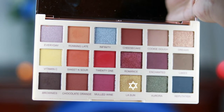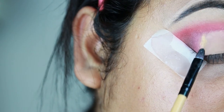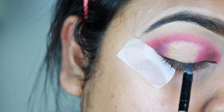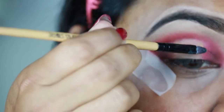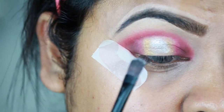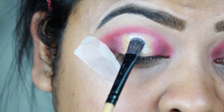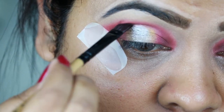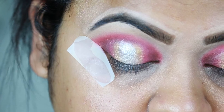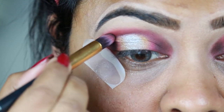Now I'm taking this beautiful golden yellow color called A Lesson and placing it next to the pink color using a smaller shading brush. Then I'm taking this beautiful silver color called Infinity and applying it on my lids — on the center of my lids. Don't worry if it looks too silvery right now because we're going to use glitter and after that it will all look great. Now I'm applying the shade Brownies on my crease again, and using the black eyeshadow from the same palette to intensify my outer corners, inner corners, and crease.